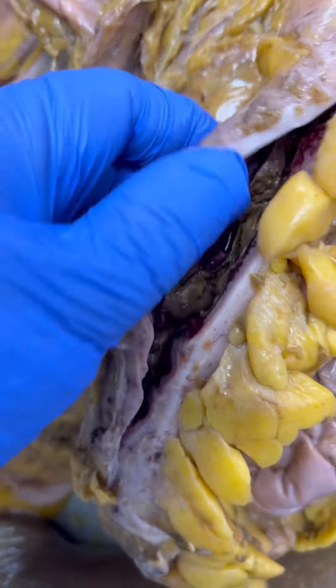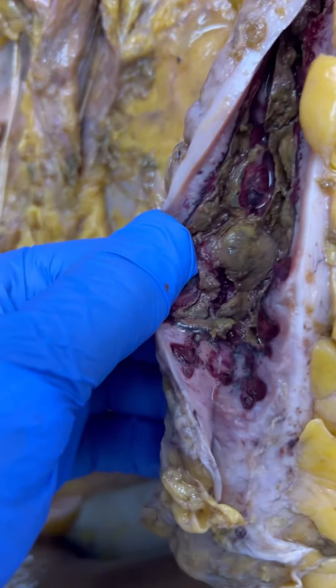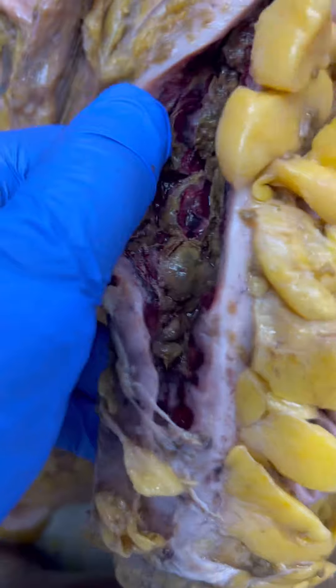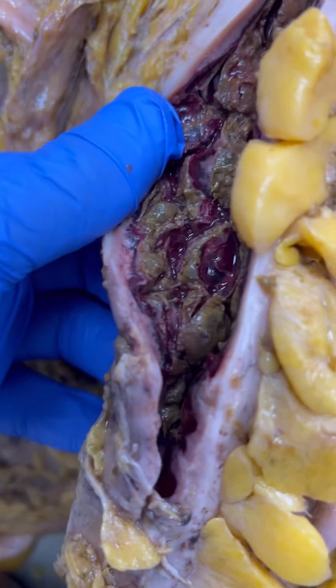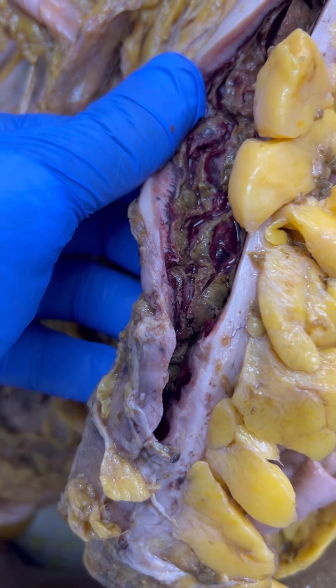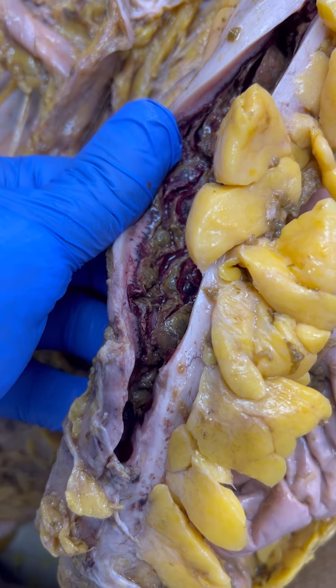I expanded the examination of the colon. This is the distal colon, and sure enough, that hemorrhagic mucosa extends the full length of the large bowel. So I am concerned about ulcerative colitis. We will say more about that once we see the microscopic of this, but I am concerned about that.